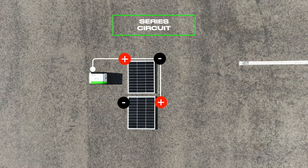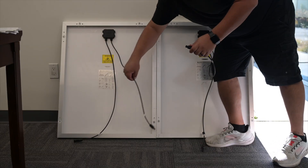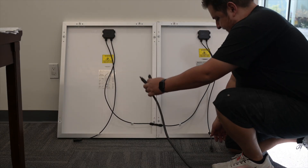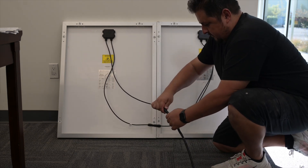Next is a series circuit. Think of this one like a daisy chain. A negative cable from one solar panel connects to a positive cable from the other panel. From there, simply connect the power panel cable to the remaining positive and negative cable to complete the circuit.